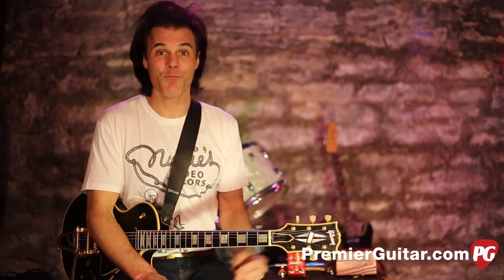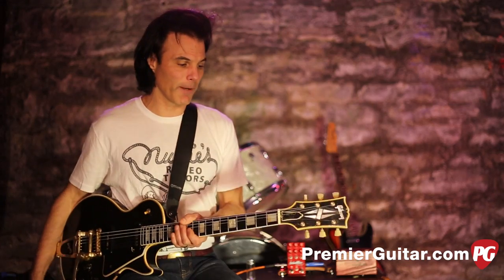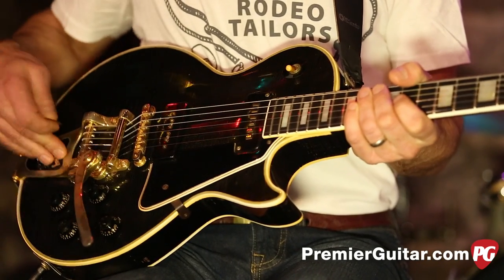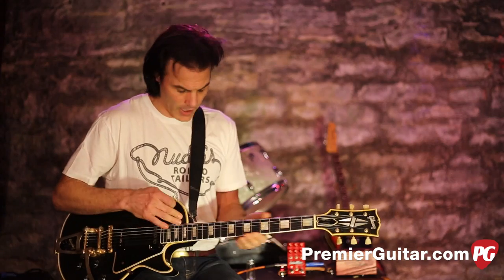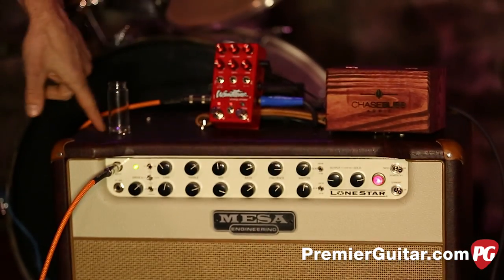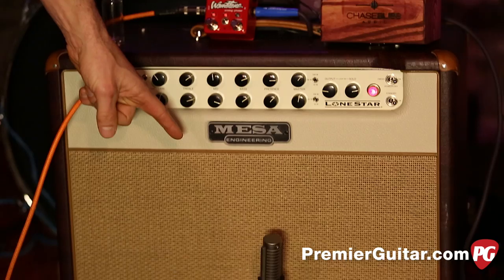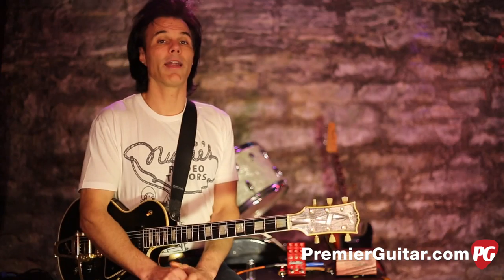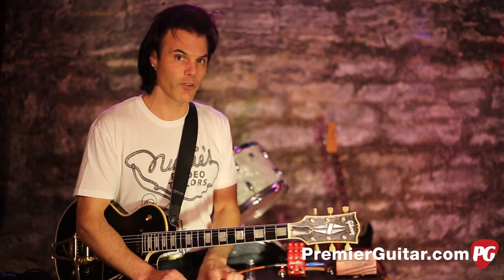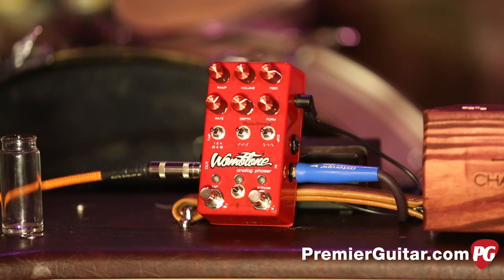That's way different than, say, the Phase 90 that gives you a single knob — this is a tweaker's dream. I'm playing my 1956 Les Paul Custom; it's basically stock, though the Bigsby was changed out by a previous owner and the top was refinished at some point. I'm running an Astro cable from the guitar into the pedal, then into a Mesa Boogie Lone Star, powered by a Voodoo Labs Pedal Power. I'm micing the Lone Star with a Royer R-121, running that into an Apogee Quartet and into Pro Tools. The Lone Star is basically flat on the clean channel.